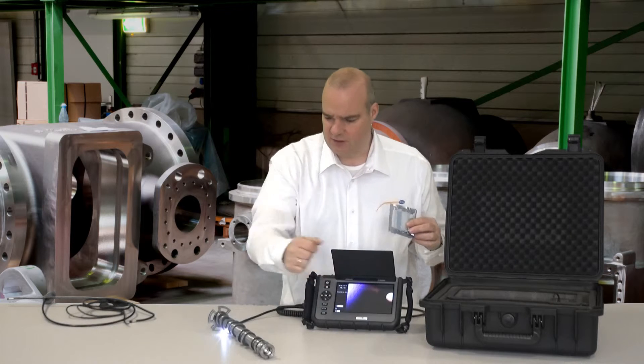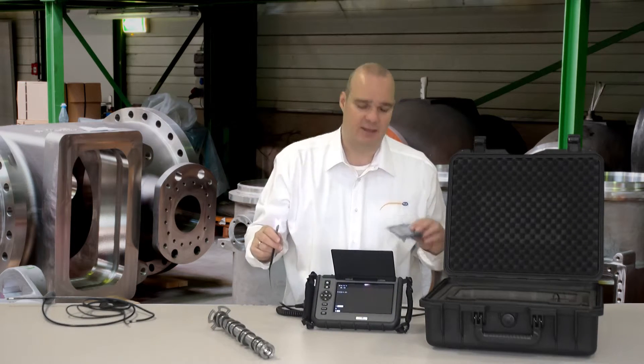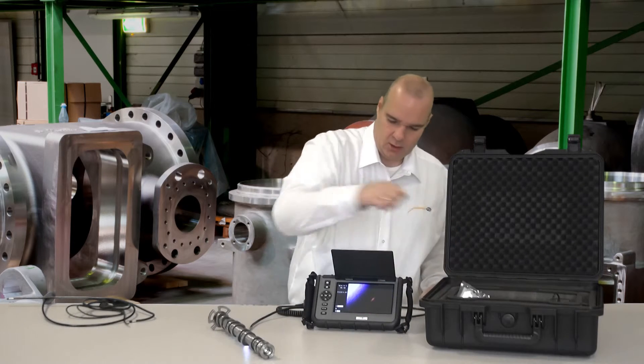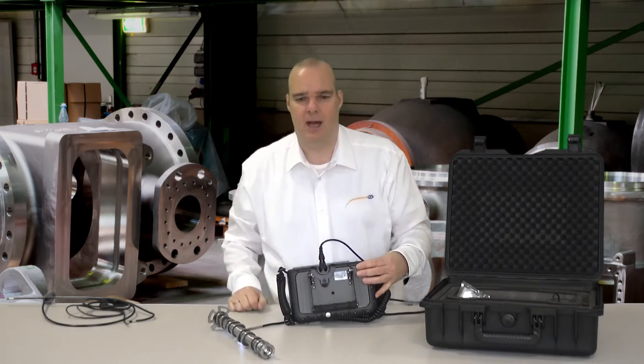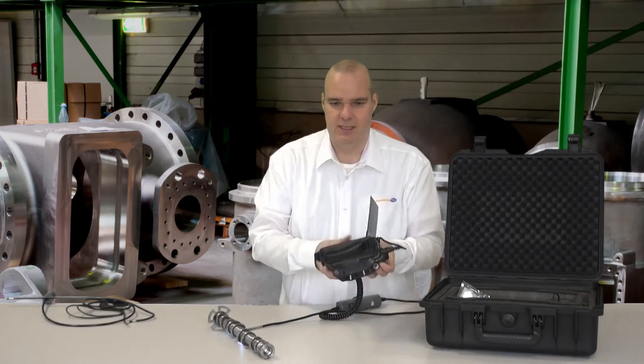Also included in the delivery is a small cleaning set. I can clean the display with it, or if the lens has gotten dirty, I can clean it with this as well. From the equipment side, I have a tripod connection at the back, meaning I can mount it onto a normal tripod to position it better.